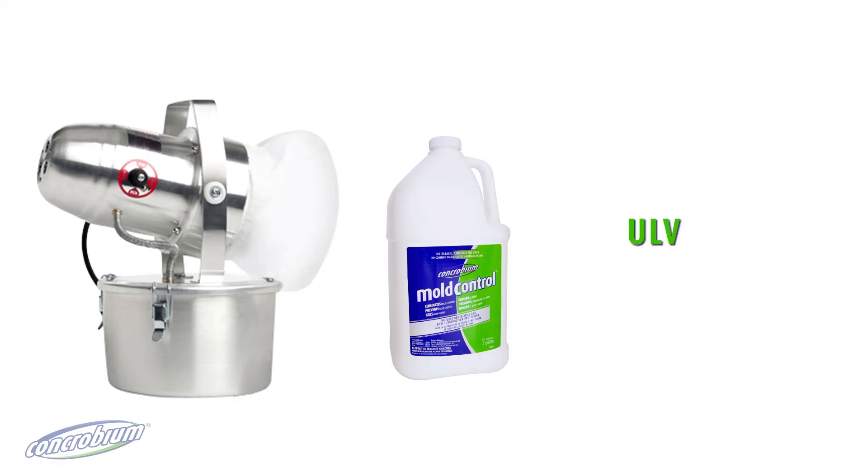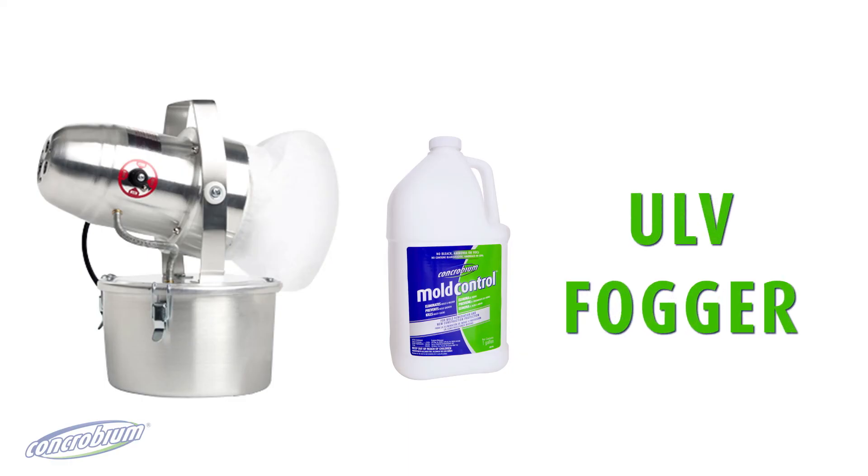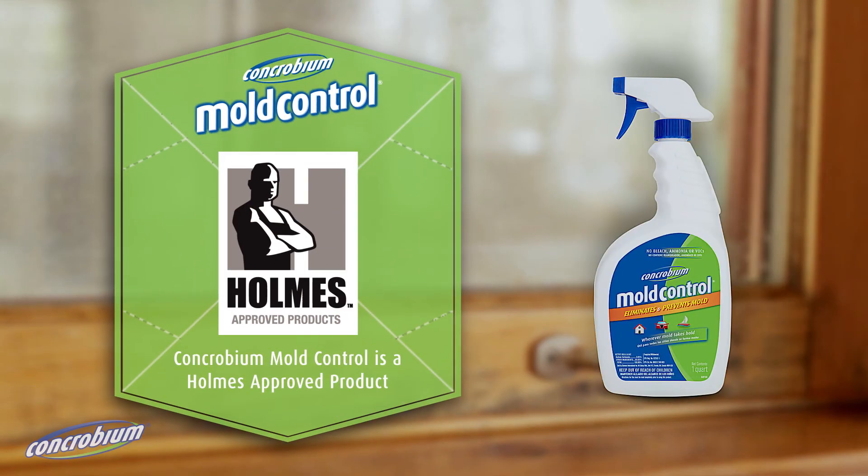For large or inaccessible areas, use a pump sprayer or a cold ULV fogger to apply Concrobium mould control.